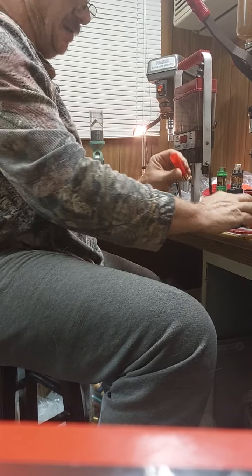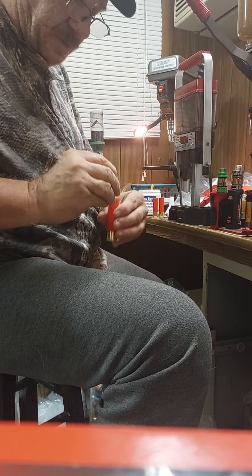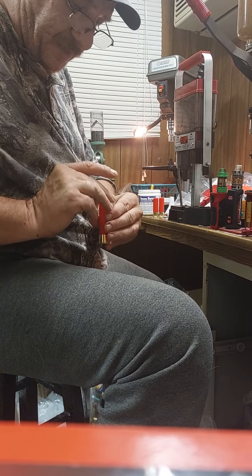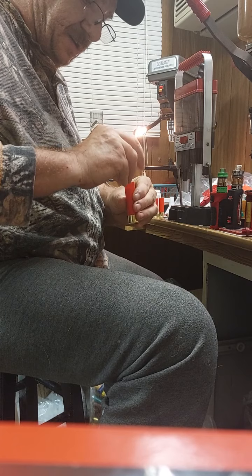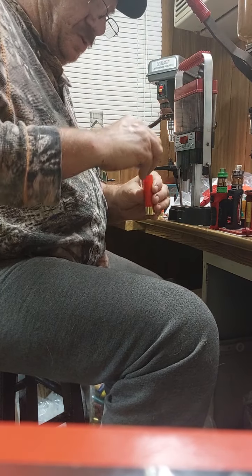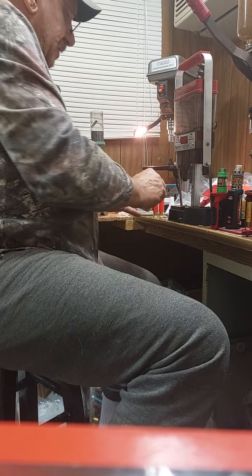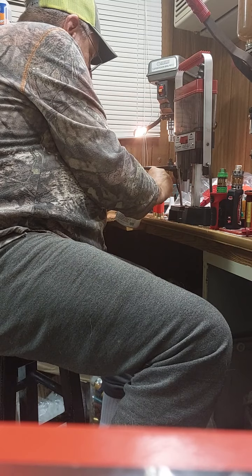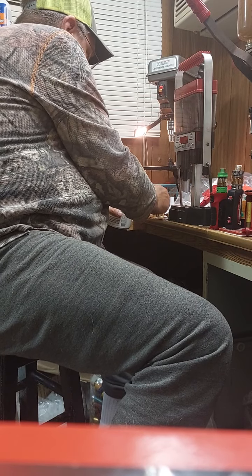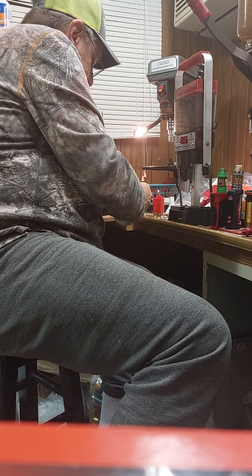Tamp it down good in the bottom, get it good and flat. One, two, three, four, five, six, seven, eight, nine, ten, eleven, twelve, thirteen, and fourteen — fourteen pellets once again, 32 cal. Put some buffer powder on it, tamp it down, get it down around all your pellets good.